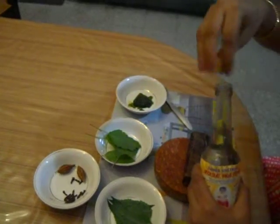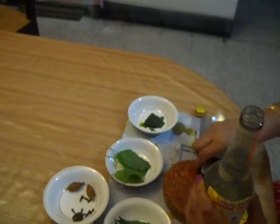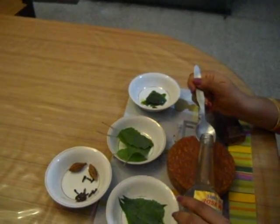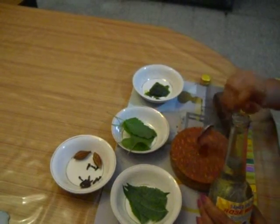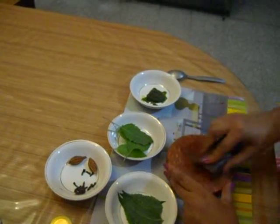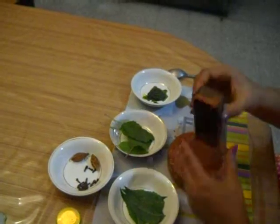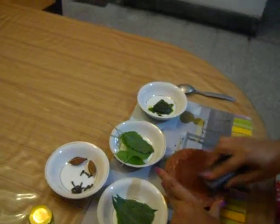Now, you take 1 tablespoon of rose water. This is a red sandal wood — make a paste using a mortar.